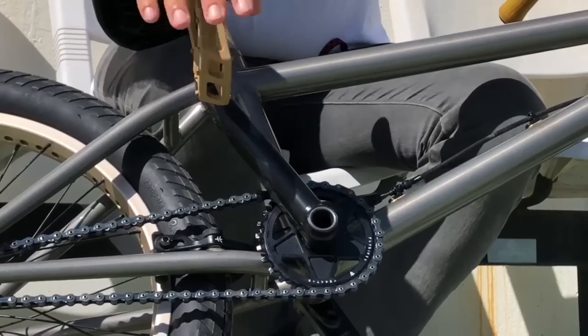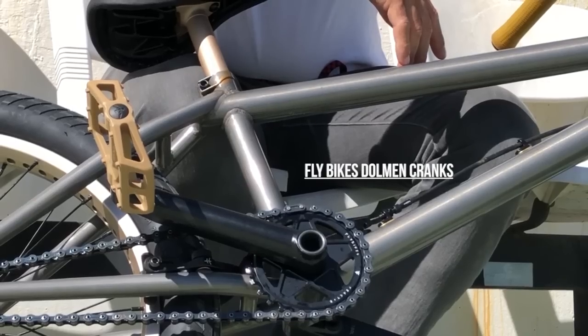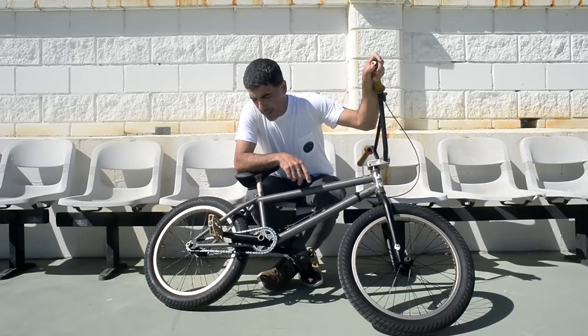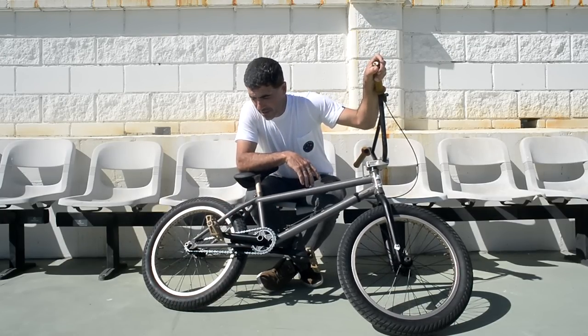And the cranks — it's one of the few companies that still makes 180s. I like them, and they are very simple looking. We have two kinds; I like the 22mm. I kind of like the look more, more simple. And for me it's strong enough.